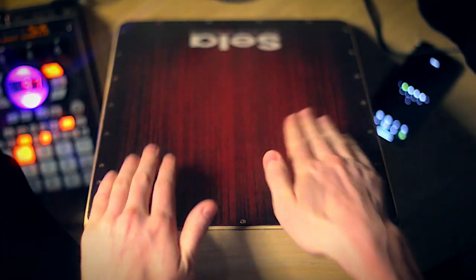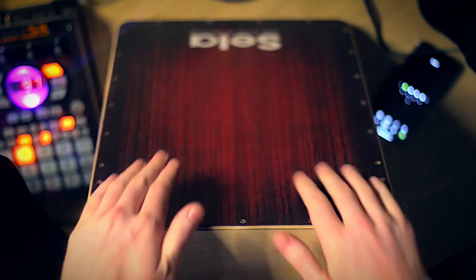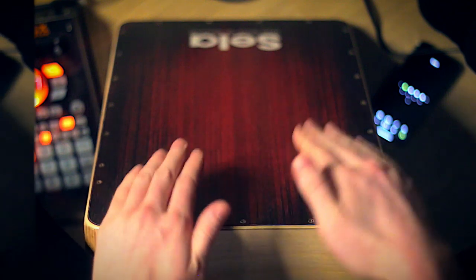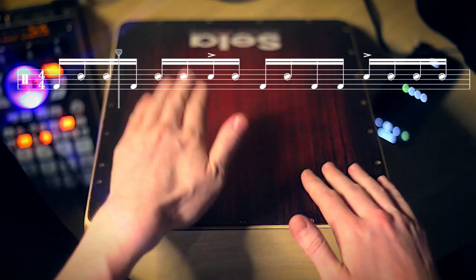And that's another beat done. If you have any questions about what you're hearing, things that you don't understand, please don't hesitate to leave a comment down below. I will try my best to help you out personally to improve any aspect of your cajon playing. Feedback is also very welcome. Let's move on to number four.